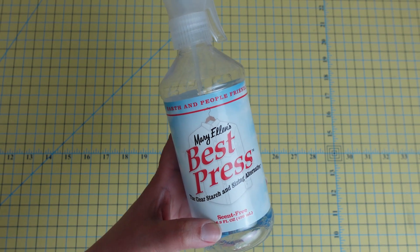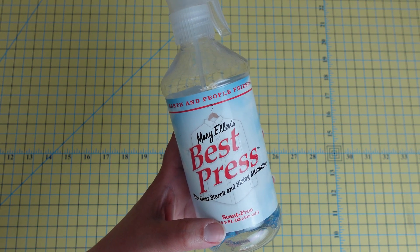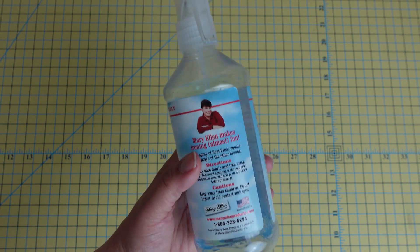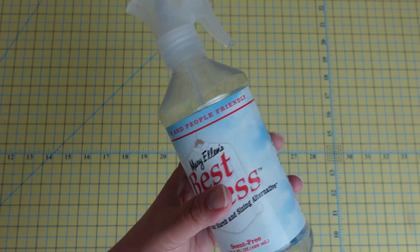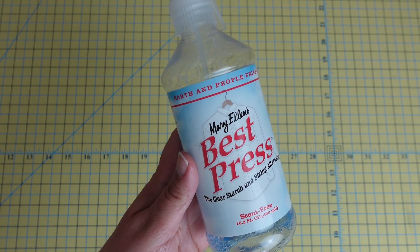But you can see that I've used almost all of this bottle — it is a great product. It doesn't leave any residue on your fabric, and I find that it gives the fabric a nice structure and stiffness.